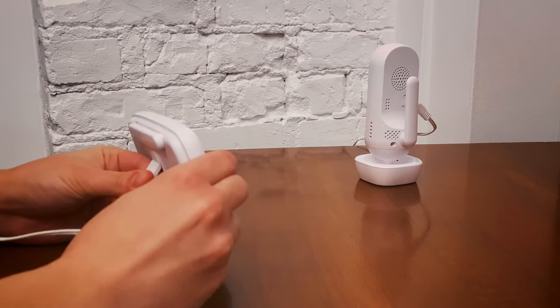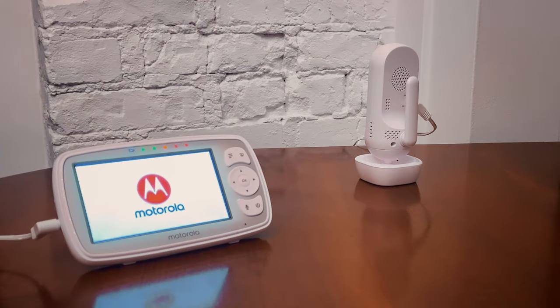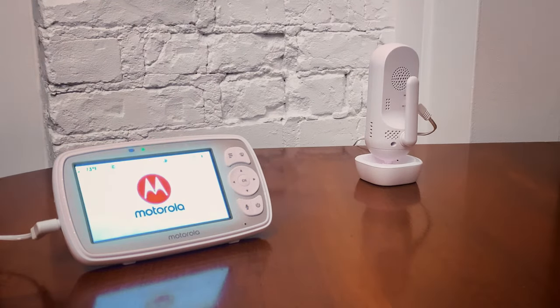After what can take up to a minute, your monitor should then power itself back on. This will indicate that a reset has been completed successfully. You can now try to pair your camera back to the unit.